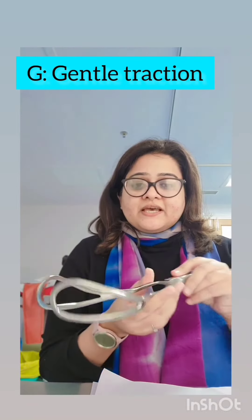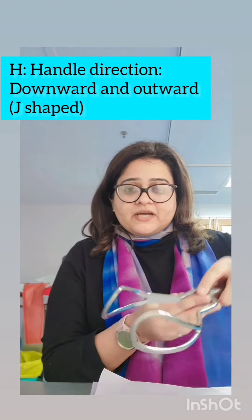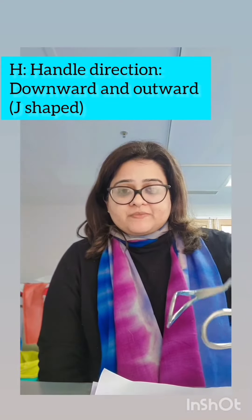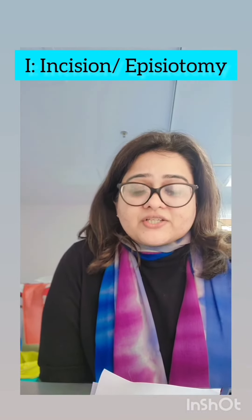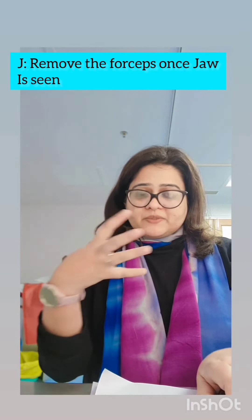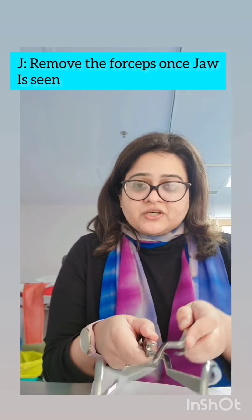G is gentle traction. H is the handles — the direction of traction is important: it should be downward and outward in a J shape. I is episiotomy. And J is: once the baby is born and the jaw is seen, we remove the forceps in the opposite direction of application — the right blade is removed first, then the left blade is removed.